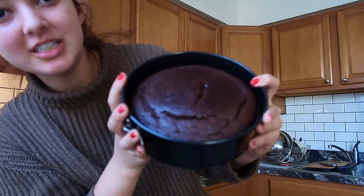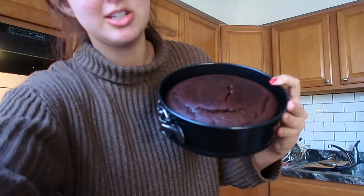It's been a hot minute. Our chocolate cake is out of the oven. She's done, she is beautiful, she is looking quite wonderful. Thick, as Rob would say.